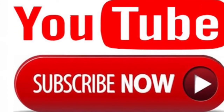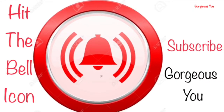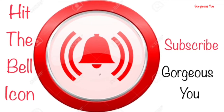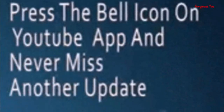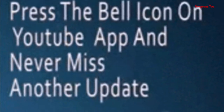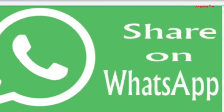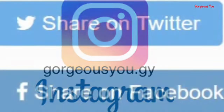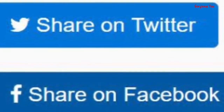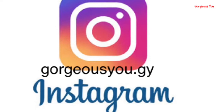Friends, you have to do me a few favors after watching this video. Just subscribe to my channel if you're watching me for the first time and hit the bell icon so that you will be notified every time I upload a new video. This is absolutely free. If you like this video, give it a big thumbs up and share it with your friends and family on WhatsApp, Instagram, Facebook, Twitter, etc. It means a lot to me. Also follow me on Instagram: gorgeousu.gy.